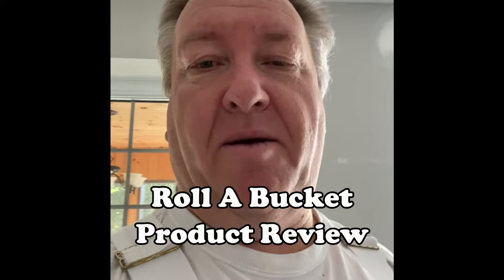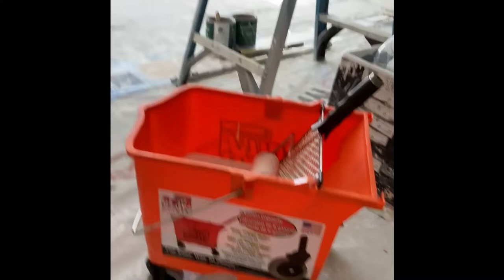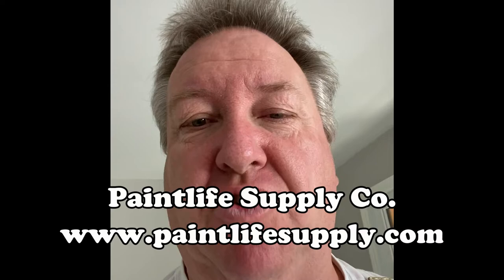Hey fellow painters, it's Jeff from Lockwood Painting here. I'm just going to be doing a product review on the Roll-A-Bucket. Here's the Roll-A-Bucket right here. I ended up buying it from Paint Life Supply. I'm going to give her a try here on this renovation that I'm working on today.